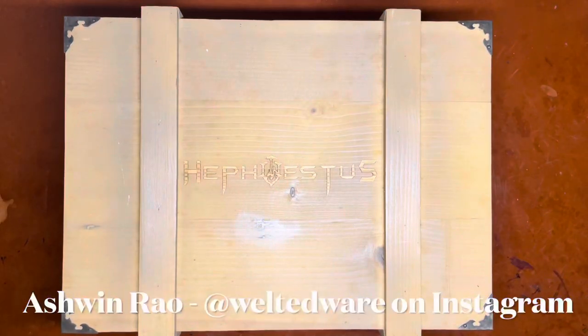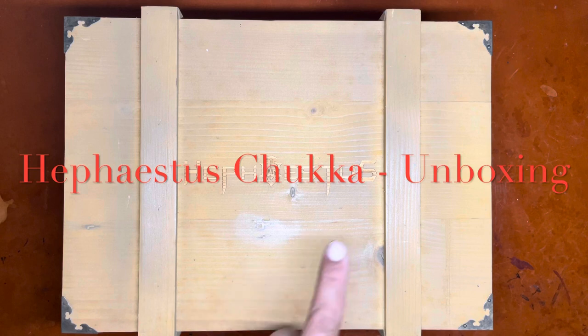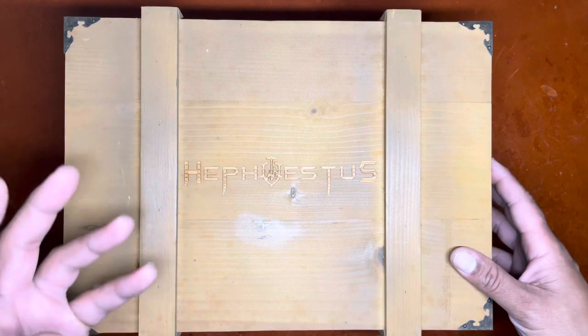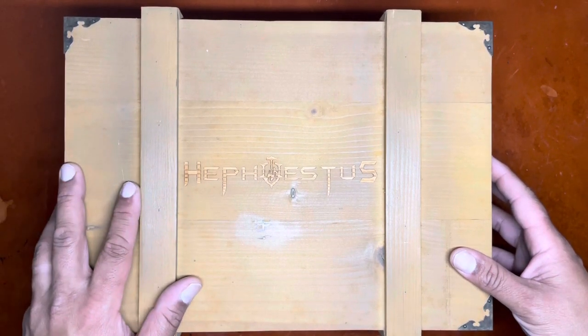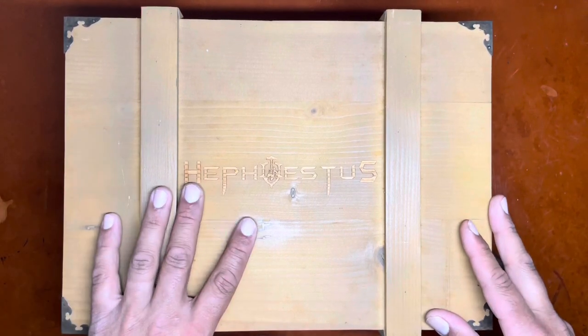Hello everyone, it's Ashwin Rao. Today's unboxing video features Hephaestus shoemaker. Hephaestus is the brand name of shoemaker Thanh Le based out of Saigon, Vietnam. He imbues his shoes with a unique style, and in this day and age it's hard to find brands that have a really strong character that sets them apart from everybody else — and Thanh very much does that.